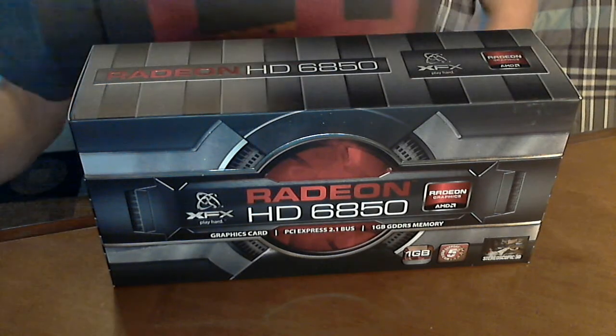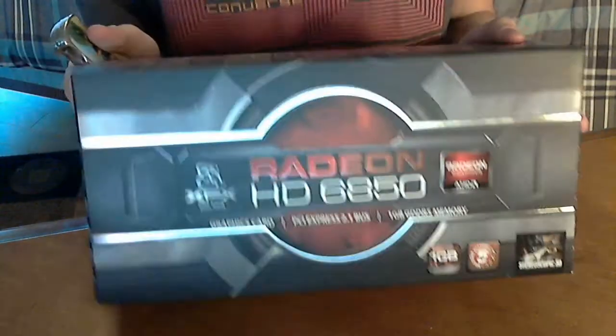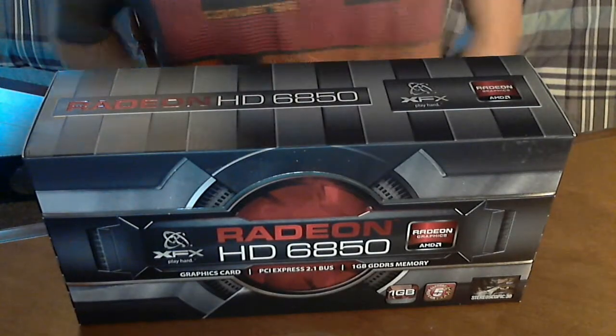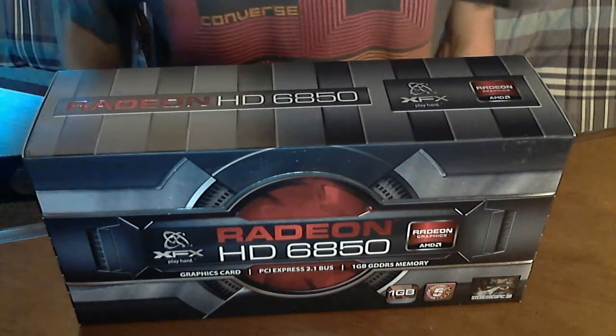Hey guys, what's up? Scott here from Flashlabs, and today I have an unboxing for you of the XFX Radeon HD 6850. This will be the new graphics card that will be used in my new Sandy Bridge i5-2500K build.